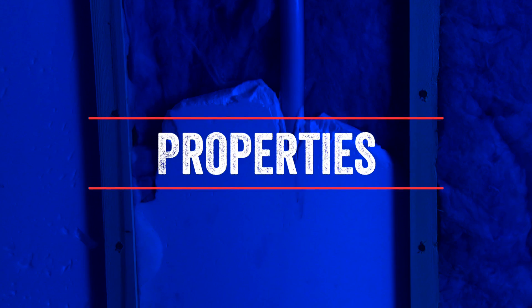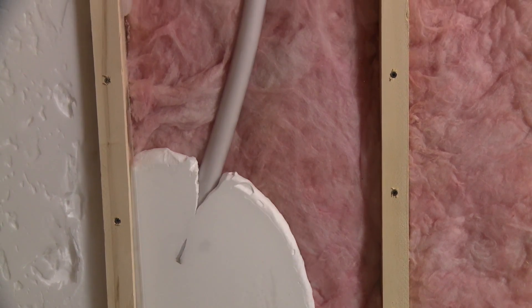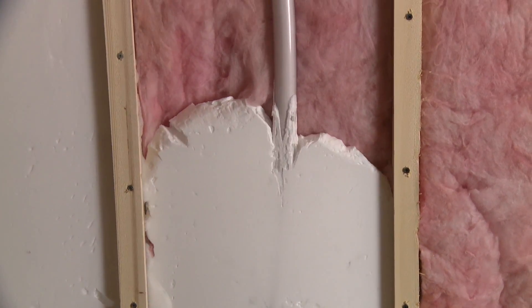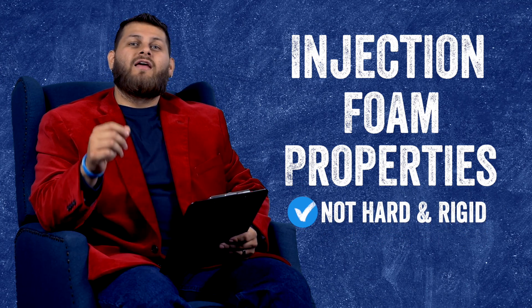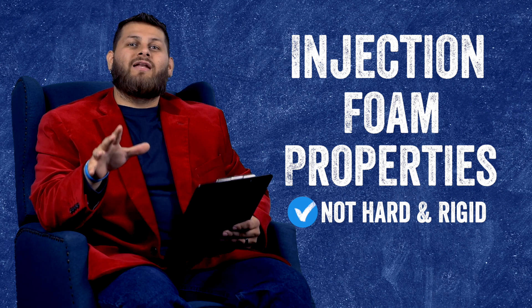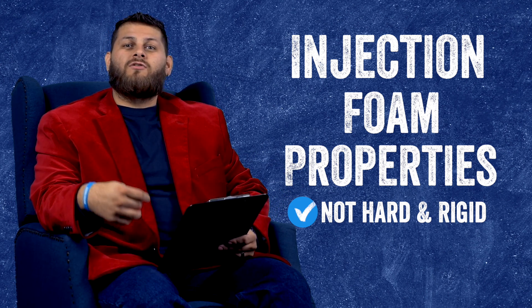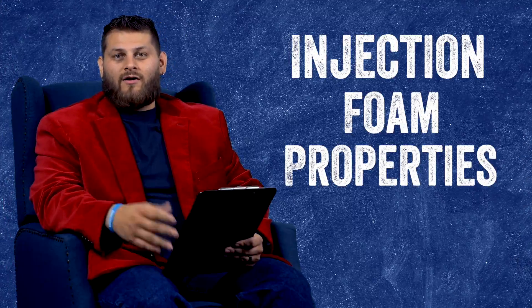The first thing we want to talk about is some of the properties of injection foam. As you can see, injection foam is very soft and very pliable. If you apply pressure to it or try to run wires through it, it will break apart — it is not designed to be durable. Injection foam is designed to be put inside an enclosed cavity and left alone, so it has no reason to be overly durable. For that reason, if you try to run wires through it, the wire will simply slide right through the foam because it is so soft and pliable — just another advantage of trying to run a wire through injection foam.